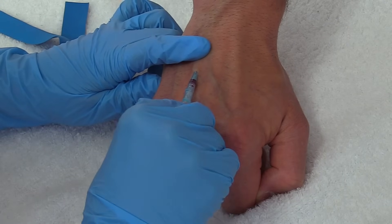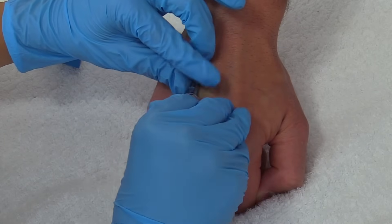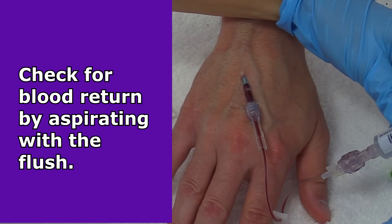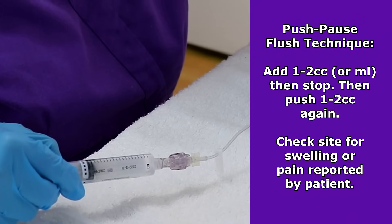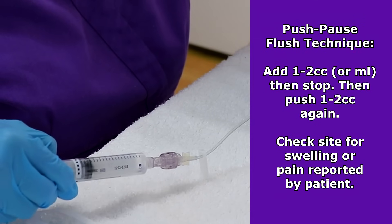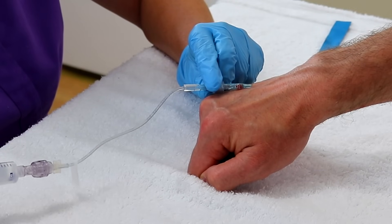I want to connect this and then twist it on, making sure it is nice and secure because you don't want it to get loose. First I'm going to check for blood return — and we have it. Then I'm going to flush the IV using a push-pause flush of about three to five cc's — one to two cc's, pause, flush again one to two. I'm looking at the site; it's not bubbling up, which would indicate infiltration. And how does the site feel to you? Feels fine, doesn't hurt. And it looks great.